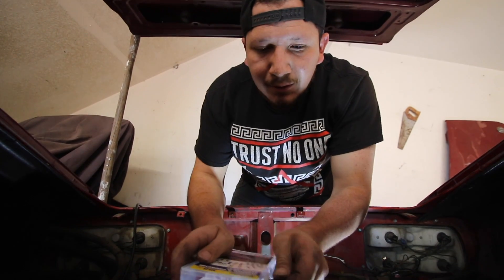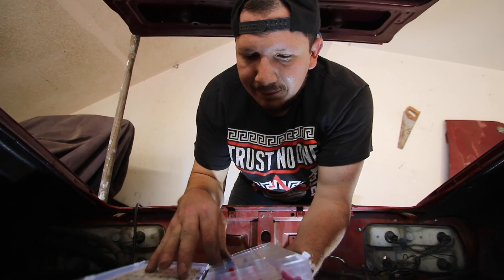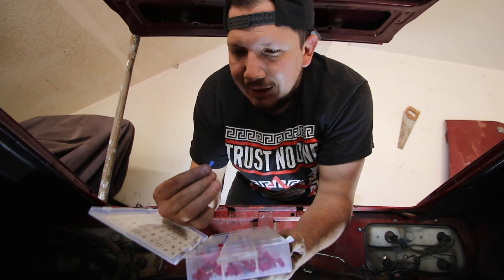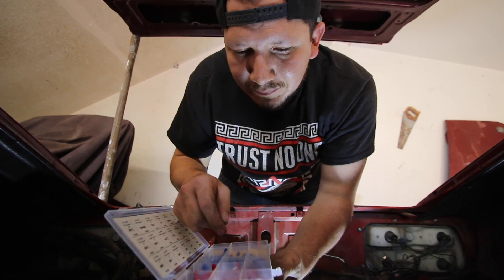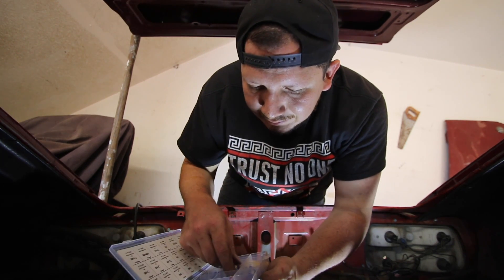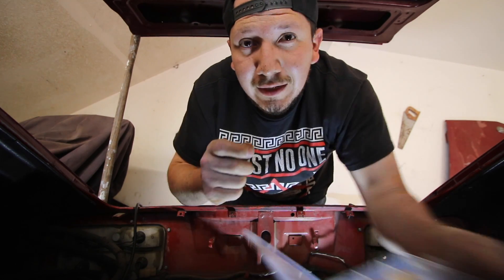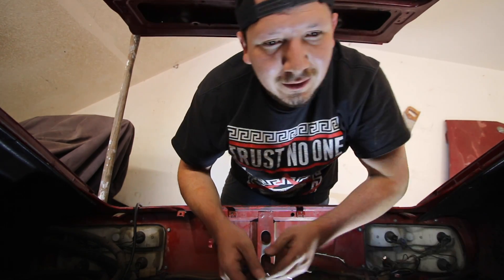This is what I'm going to use to connect the terminal — just these little crimp fittings and one of these little ring terminals, like this one. This tool is like $5 at Harbor Freight. It's awesome.